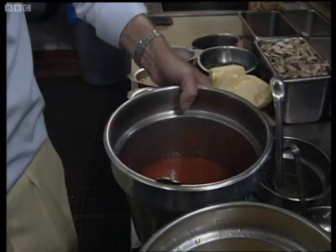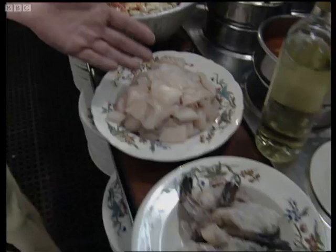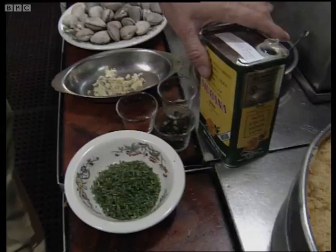finely chopped onions, carrots, wonderful Frisco Bay fresh crab, sole fillets, fresh prawns, clams, garlic, thyme, basil, red pepper, parsley, olive oil, and over here there is a saucepan.